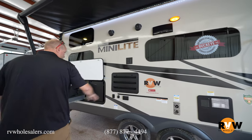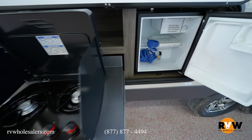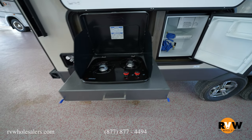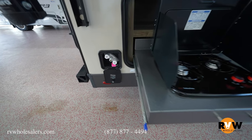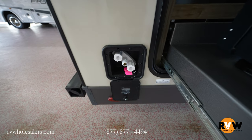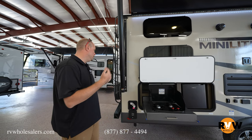Besides the griddle you have an outside kitchen — you're going to have a fridge and then a two-burner cooktop as well. It does have a spot for water — a quick-disconnect for water with hot and cold and a little sprayer. You'll still have water access back here for cleaning anything off: dishes, dogs, sandy feet, everything like that.